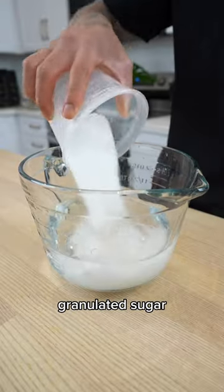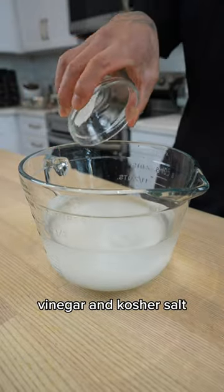For the brine, mix together water, granulated sugar, vinegar, and kosher salt. Give that a quick whisk.